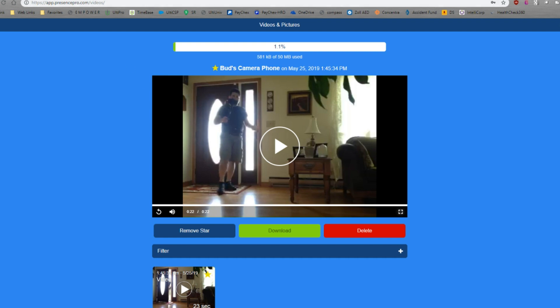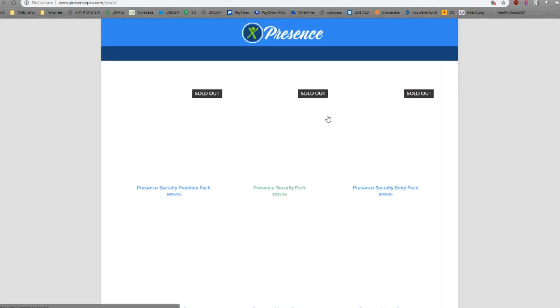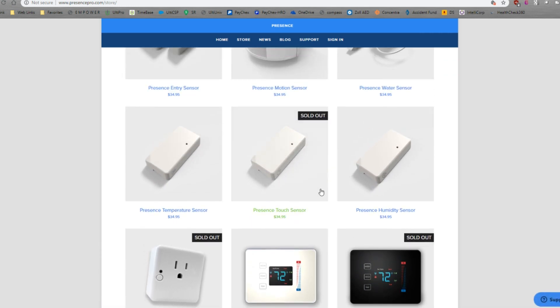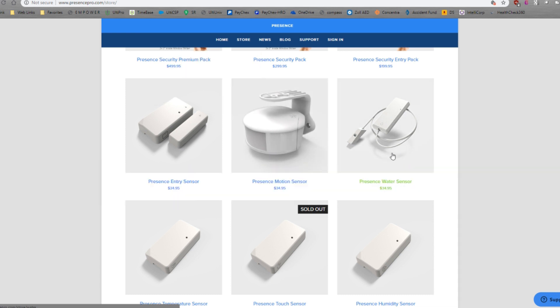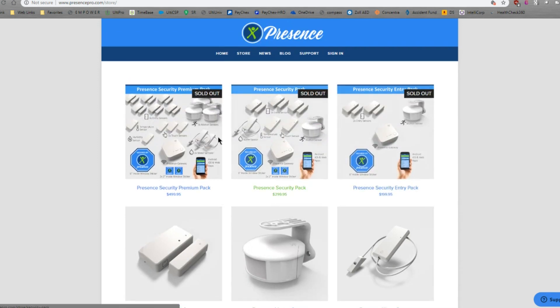By the way, I'll show you here real quick — in addition to using your iPhone as a presence sensor, they sell all kinds of devices. So you can use these like I'm using the entry sensor with the SmartThings. They also have a camera, a water sensor, different kinds of temperature and touch sensors, and humidity sensors. So they've got a full line of products, and you can also buy kits — though it appears they're currently sold out. So it might be something you want to check out.